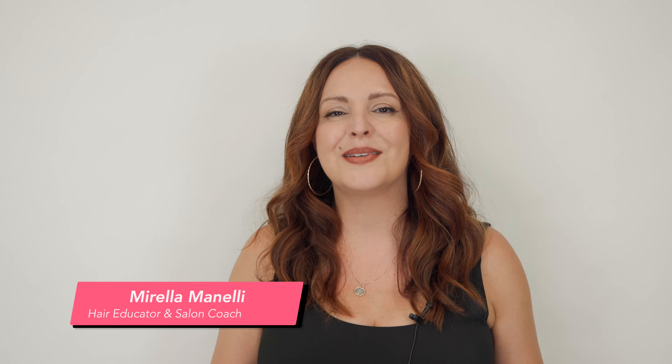If you ever wanted to know how to do a balayage on a dark brunette the quickest way possible, this video is for you. My name is Mirella Manelli and I'm a hair educator and salon coach. I'm so excited because I'm going to be using Kenra Professional clay lightener on a natural level 3 canvas.